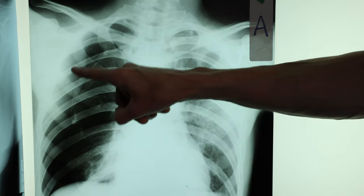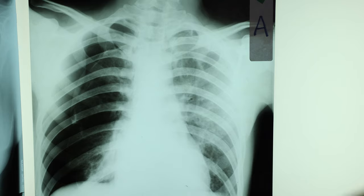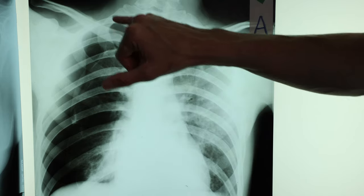It looks like we've got a bit of a pneumothorax so the lung has been pulled away — not great for the patient, but very helpful for you.